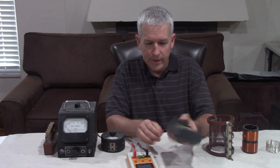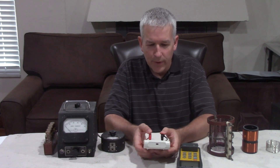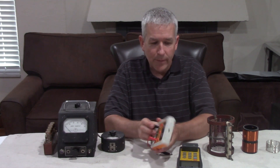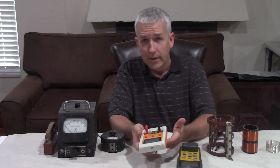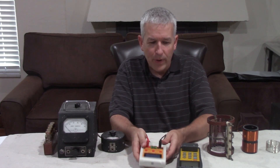I use these when I'm traveling, at conventions and so forth. But here's a cheaper one that works better and it's got a higher range on it. An LCR meter is measuring the inductance, capacitance, and resistance — L stands for inductance, C capacitance, and R resistance.